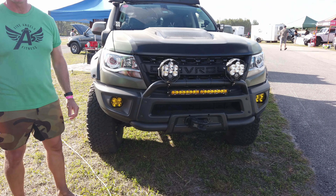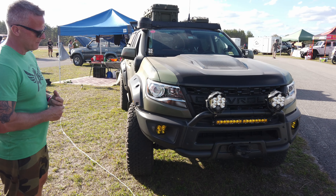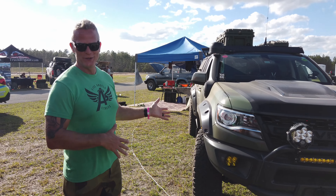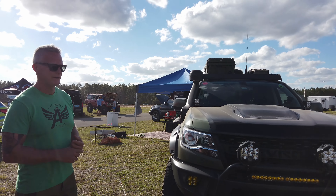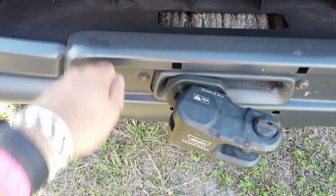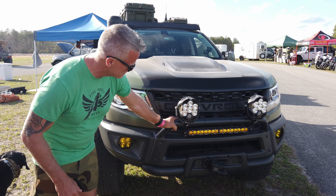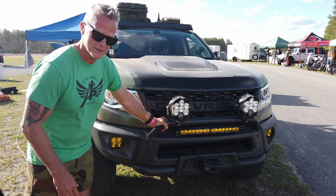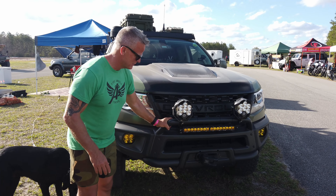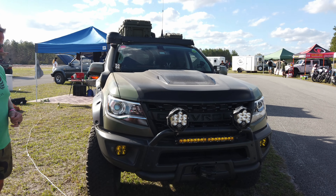Right here is a Warn XP8 winch — an 8,000-pound winch — which has already been used to get out of one sticky situation. The whole bumper is steel; it's the AEV factory bumper, and the low tube center section is part of the AEV uplift package, giving an extra bull bar made of steel.